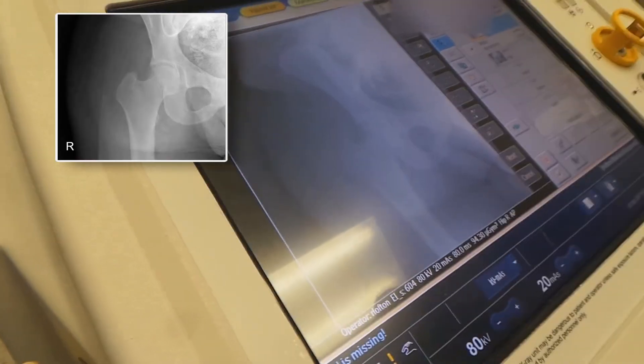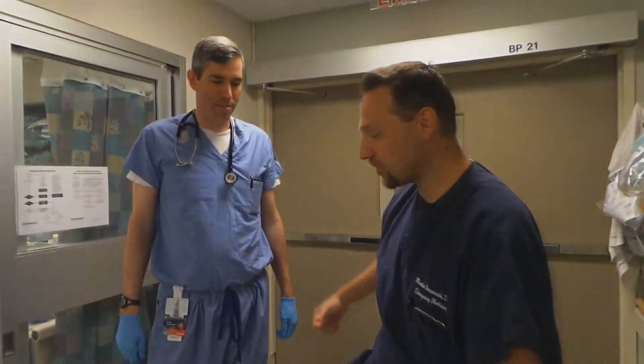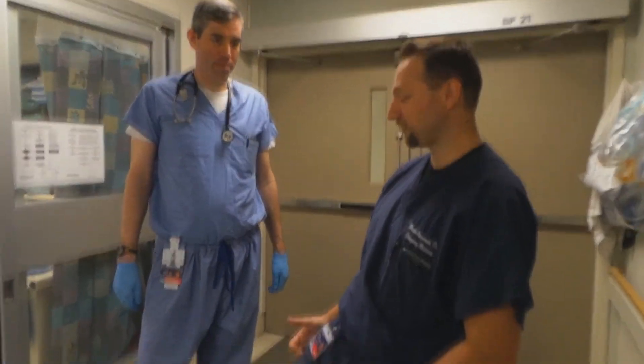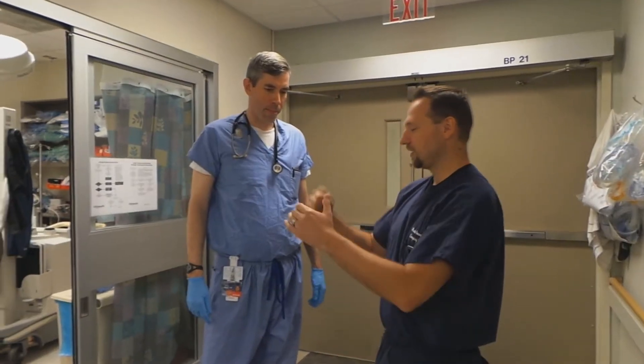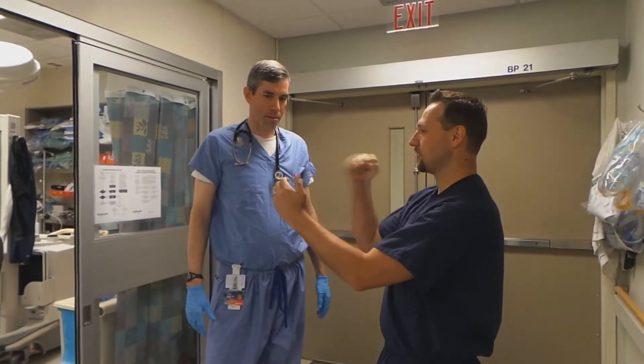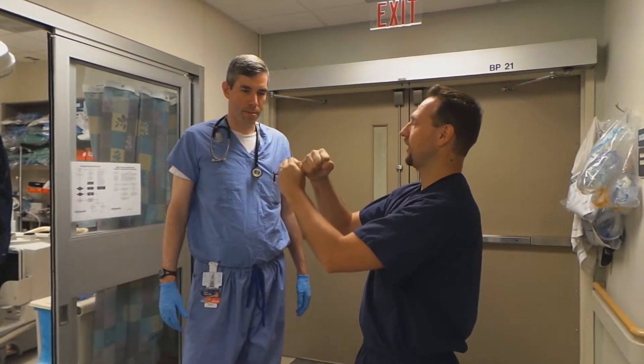I love that technique — that is my favorite. So he was driving his car and jammed on the brakes really hard. What happens is you push the head posteriorly. So when you reduce it, remember this is your acetabulum and this is the femoral head — it's behind it.